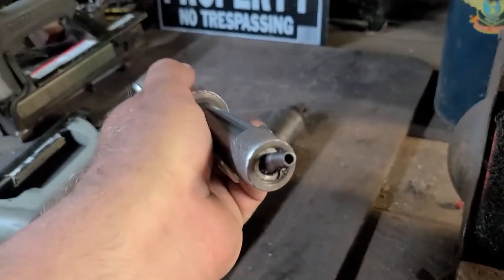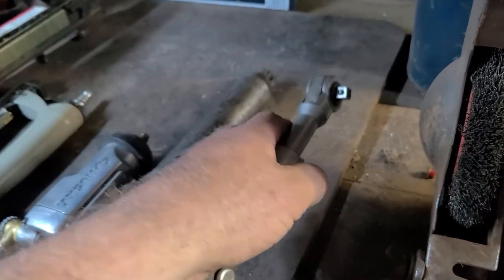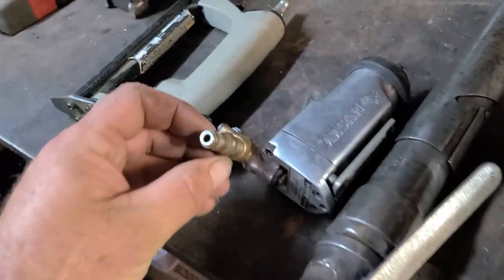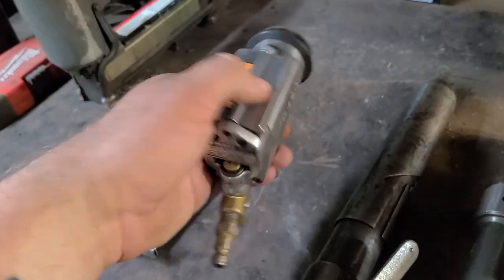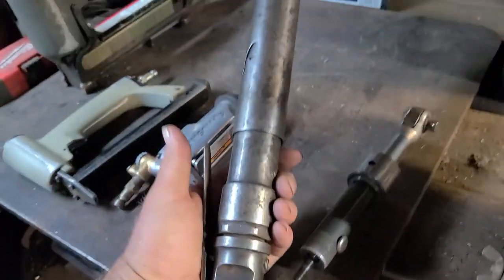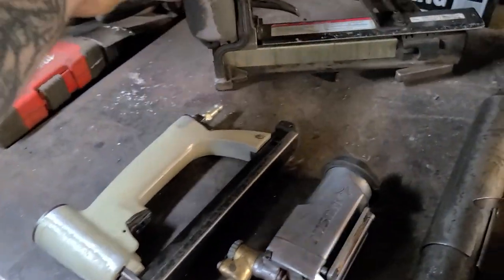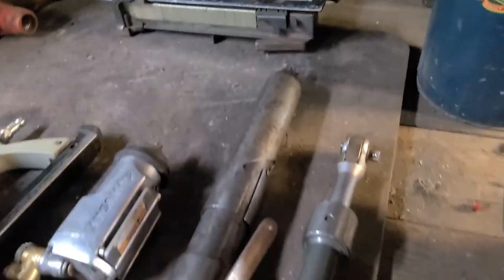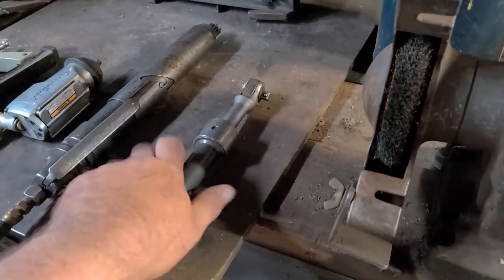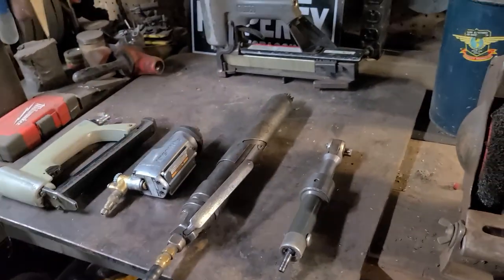I got this ratchet — it has an interesting end on it, doesn't have the typical style. I've tested the upholstery stapler, I've tested this Husky 3/8, and I got an Ingersoll Rand scaler that works amazingly. I also got this other stapler but it doesn't work. Not too bad for just grabbing everything blindly.